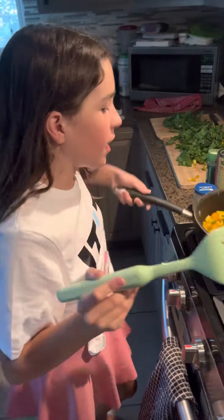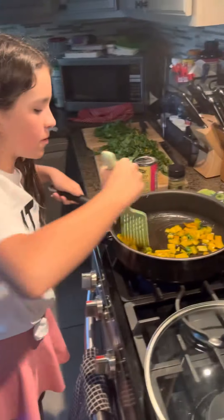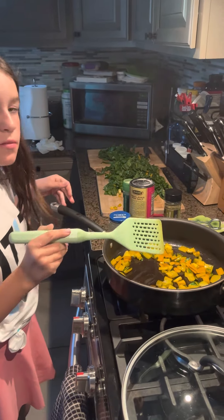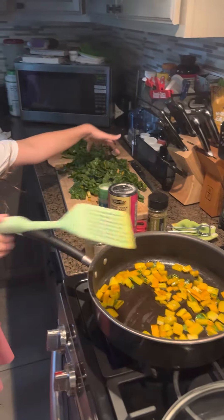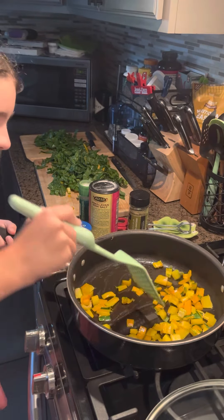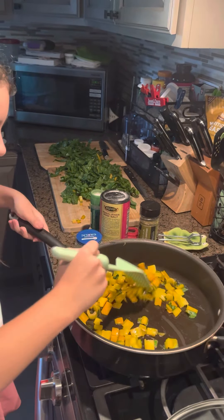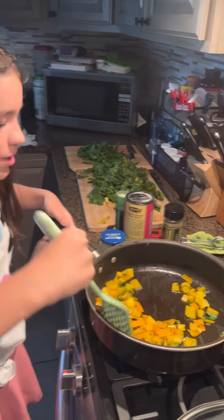So you put some olive oil on it, about a couple tablespoons, and then you put in the yellow parts. These are all the leaves that we have. You put the yellow parts in a couple minutes before your leaves because it takes time for them to get nice and soft.